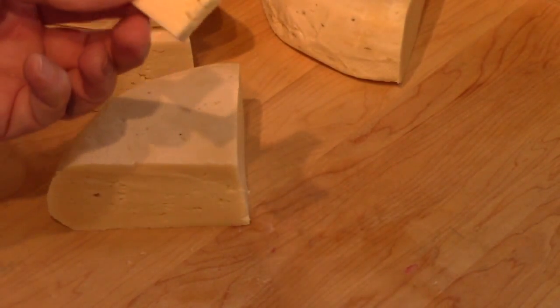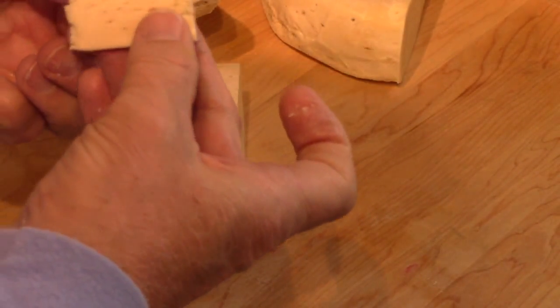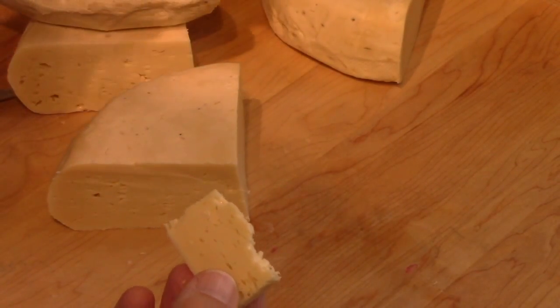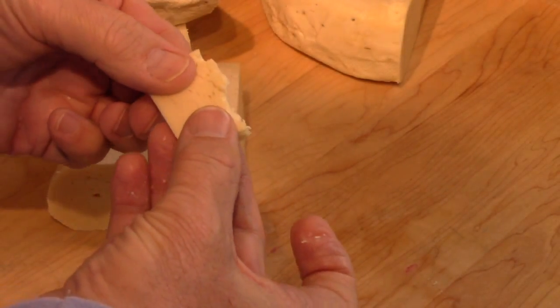Mmm — oh yeah, that is very good. It definitely tastes like Emmentaler, one of the Swiss cheeses. Very nutty flavor. I like that very much.